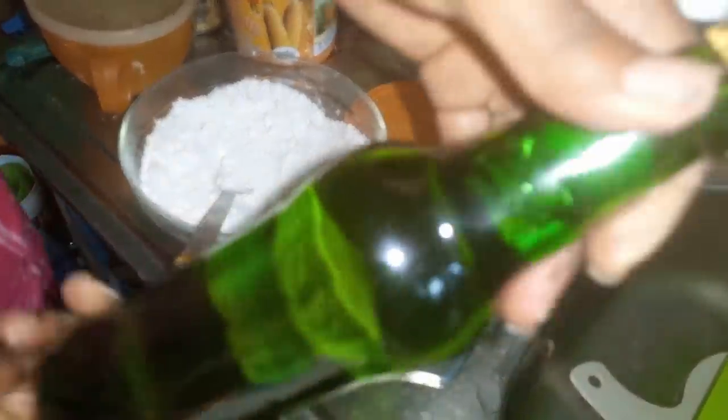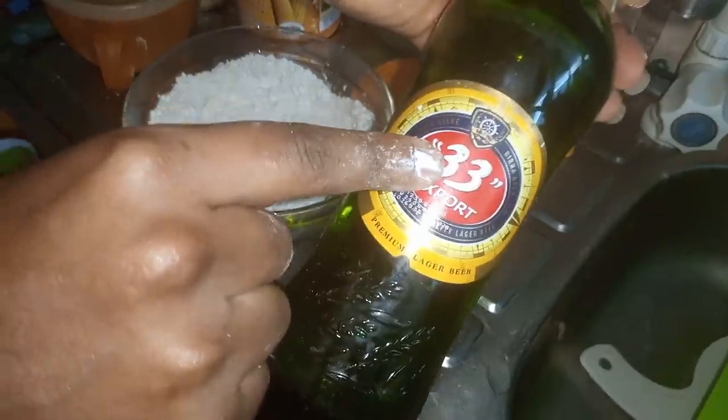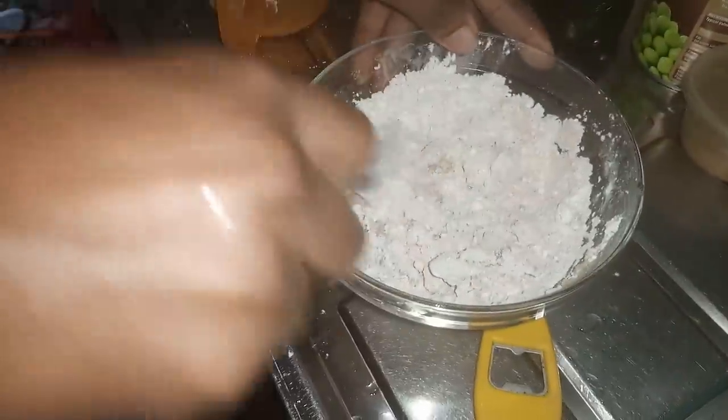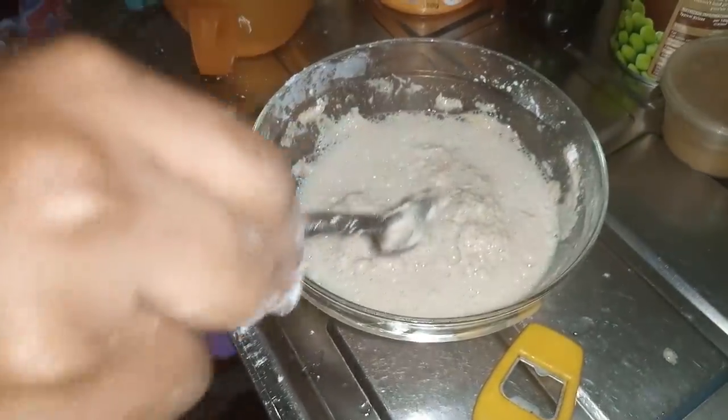This beer is available in Nigeria, especially in the western part. This is the first time in my life that I'll be using beer in the preparation of any kind of food — I have never heard of it before. This is so alien and strange to me. Using beer in preparation of food — so alien and so strange.